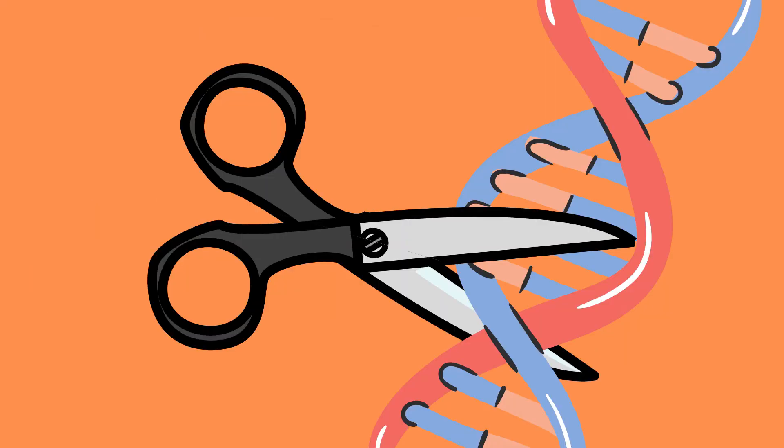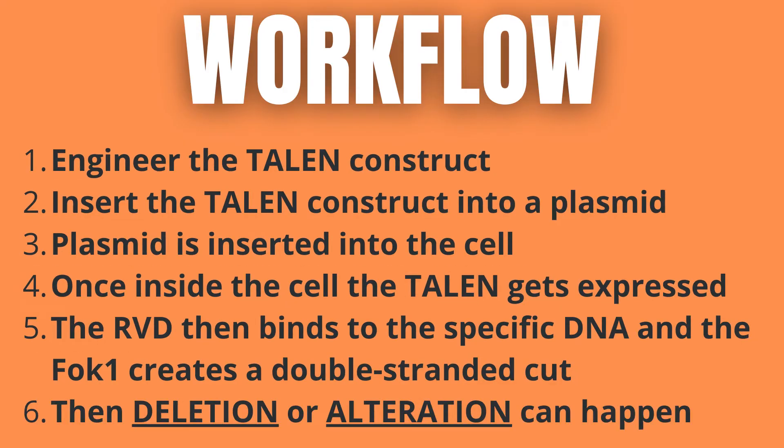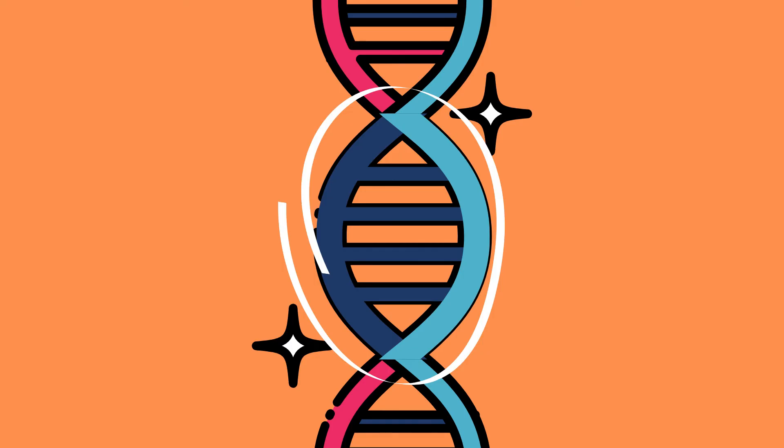Then the FOK1 creates a cut in the DNA. This process happens on both sides of the double-stranded DNA simultaneously, creating a double-stranded break. By varying exactly how the TALENs cut the DNA, and whether or not it does so in the presence of an alternative DNA strand, a gene can either be deleted or altered. This is very similar to how zinc finger nuclease gene editing works.